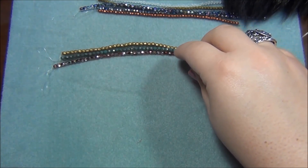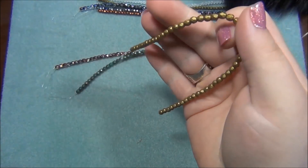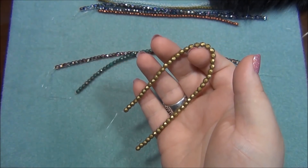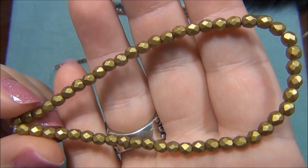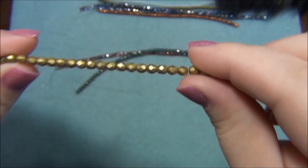And then matte vintage bronze - this one here. I got these before in 4 millimeter and used them in a wrap bracelet, but these are fantastic - it's a gorgeous color. I got them in 3mm last time; these are 4mm.